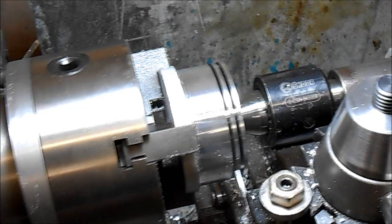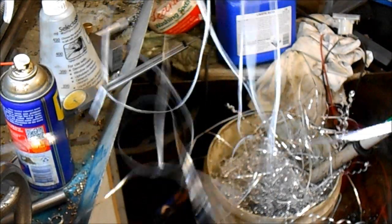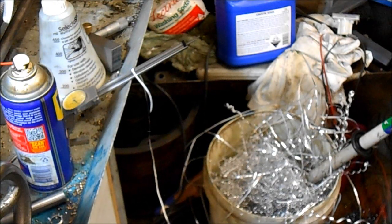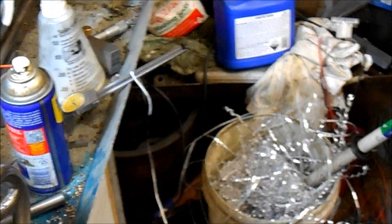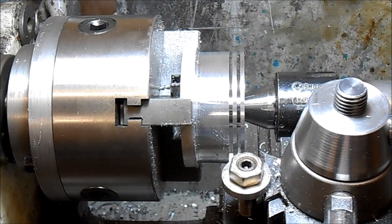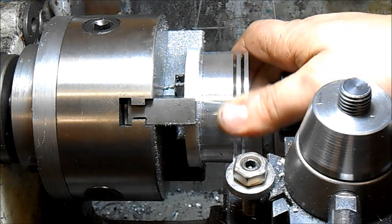With aluminium you need to get these ribbons — you won't get this with steel, it'll break up. But you shouldn't be getting tiny little chips; you should be getting constant shavings. With steel they might only be a few inches long, but that's basically what you're after.